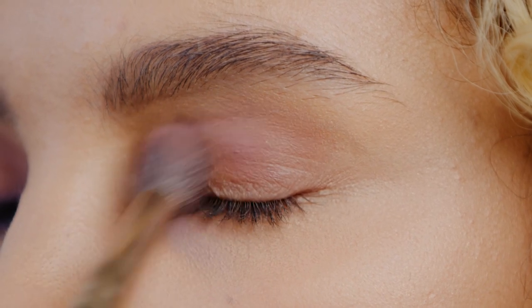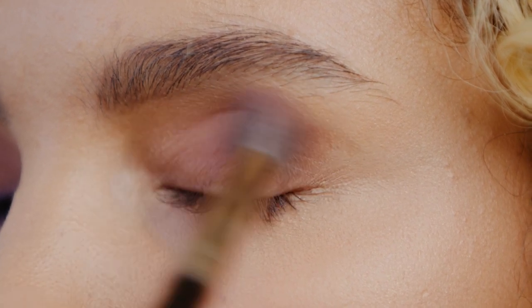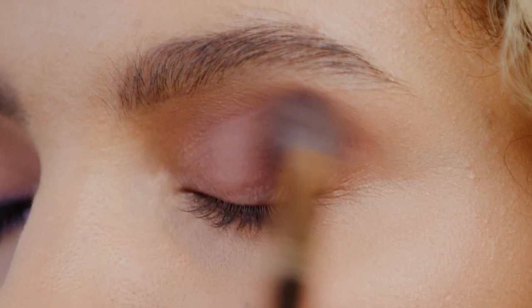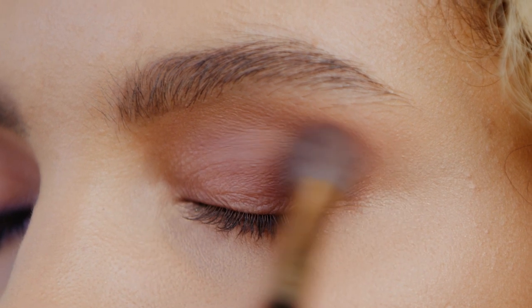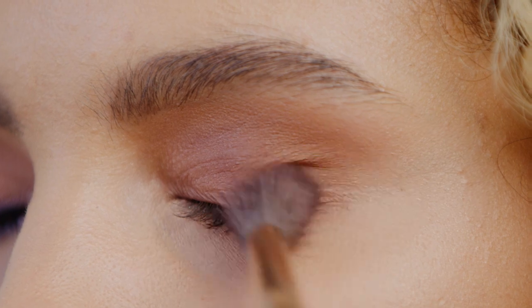Now I'm going to create a smoky look using that same eyeshadow palette. Starting with shade Spoiled Sexy along the entire eyelid and into the crease. Next, use shade Filthy Rich, which is a gorgeous rich matte brown, with the same fluffy brush to enhance the crease shade.